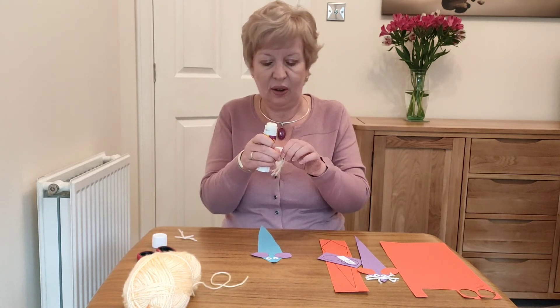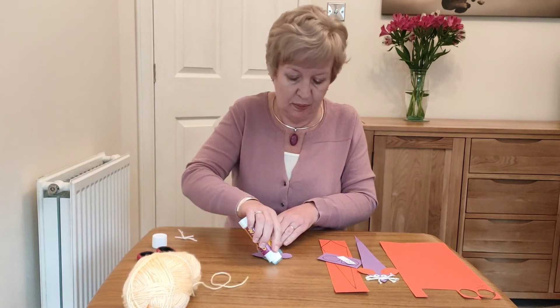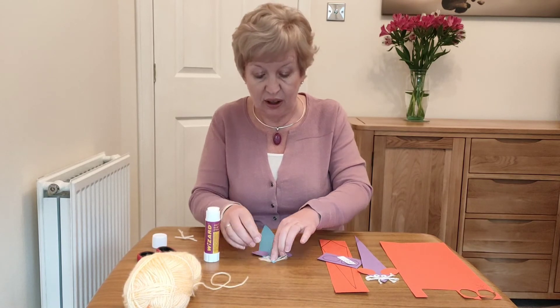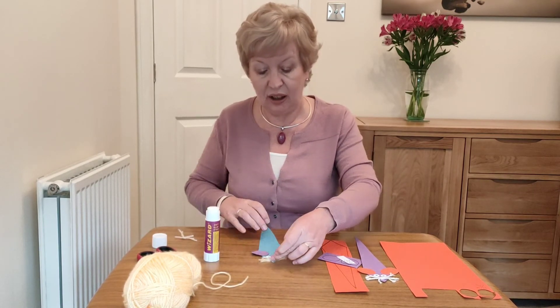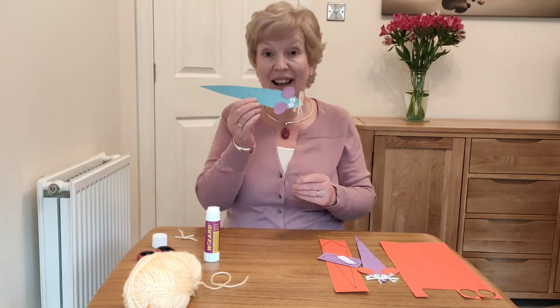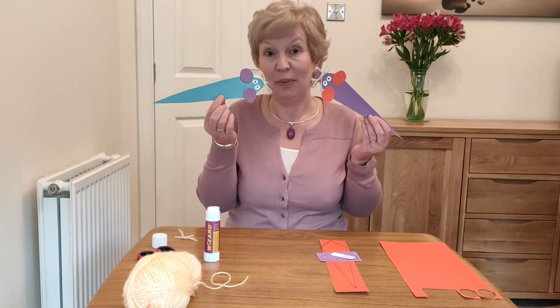I'm just going to put a blob of glue on the mouse's nose and pop that on. If you've tied your lengths of wool or string together with that little bit of wool in the middle, that will help it to stick down better. And there you are — you've got your bookmarks!